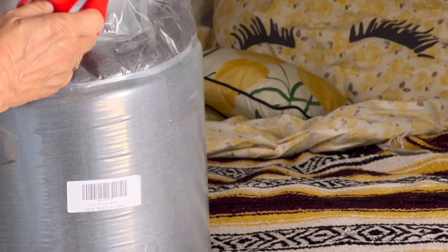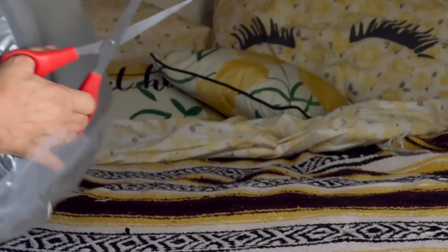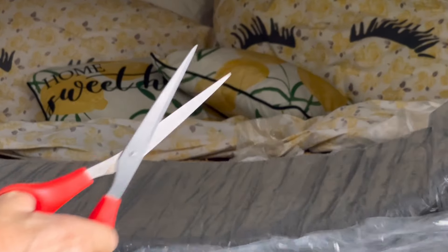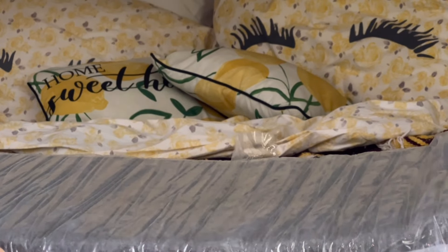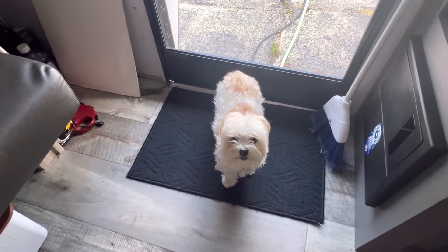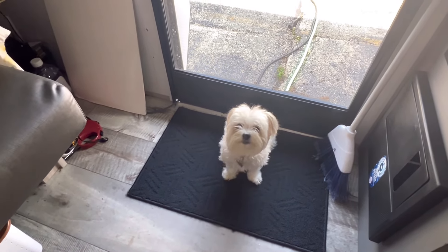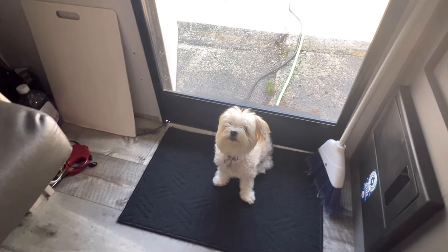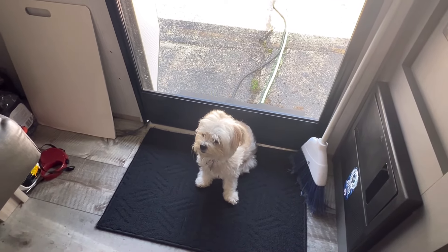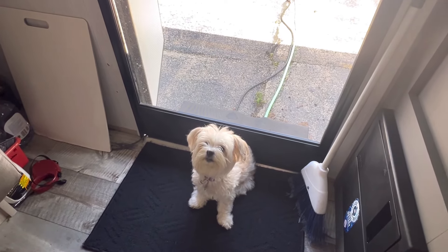Let's be careful not to rip it. Danny is looking at it — you can see her face. What is that, Danny? Yeah, you're wondering what's on your bed, huh? She's saying, 'Mom, I barely have enough room as it is. Am I still going to be able to get up and down?' Yes, you will — you just need to take the little stairway I made for you over to the side. I made a little stairway for her.